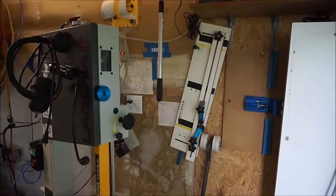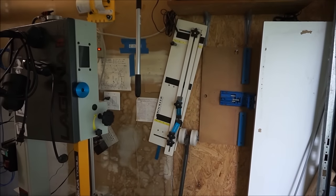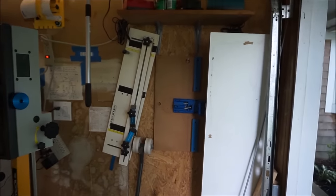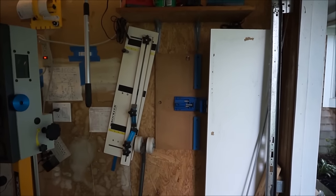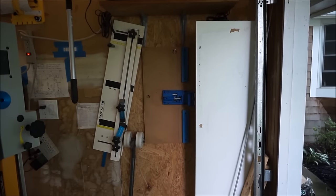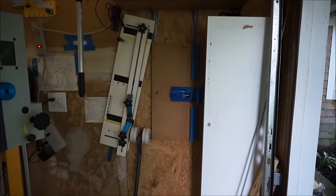Hello, and welcome to the July 2016 shop tour. Starting in the front right corner, as I always do. That big white melamine board is essentially a sled for the planer, though it's just a single board. I hot glue things to it and send it through to flatten one side. I need to find a better place to keep it.